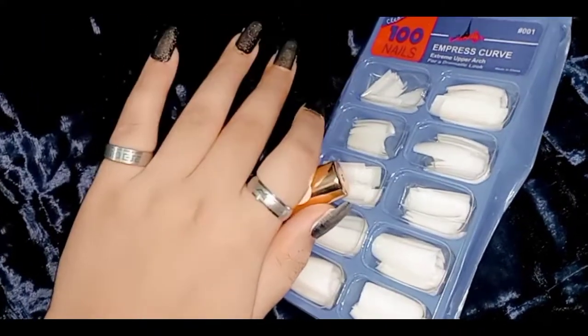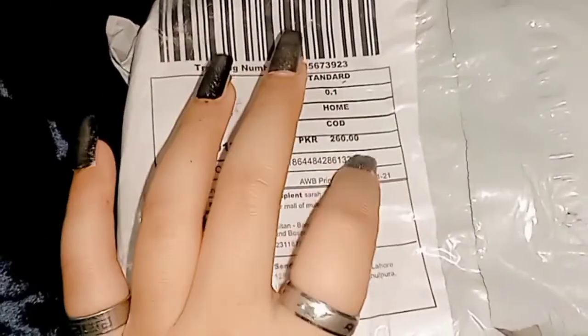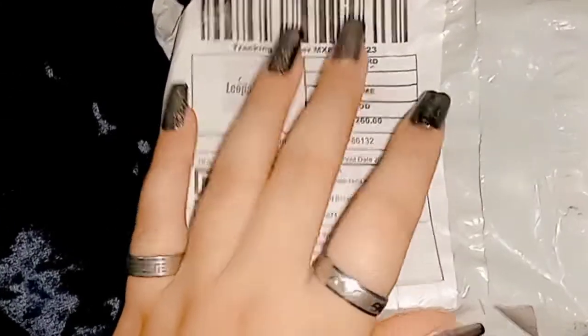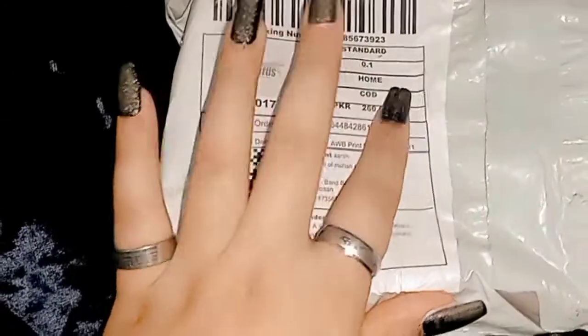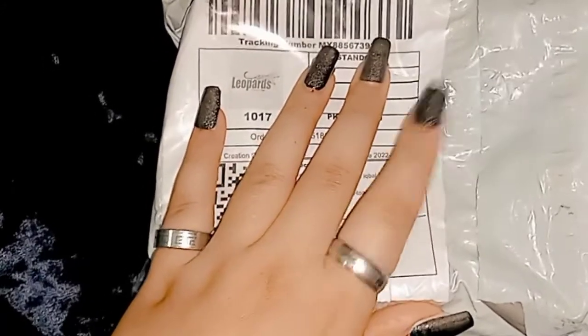So now we are going to do unboxing. But first of all, subscribe to my channel, click on the comment button, and press the bell icon so that you will get the notification of every new video.